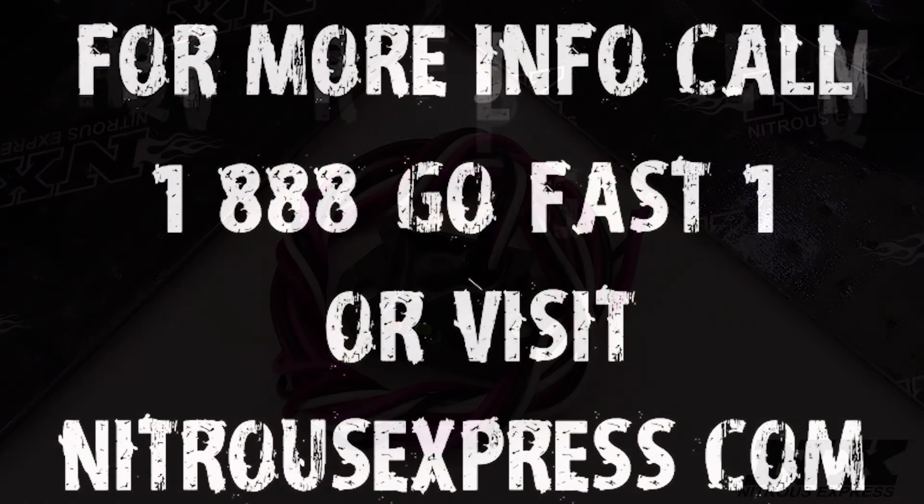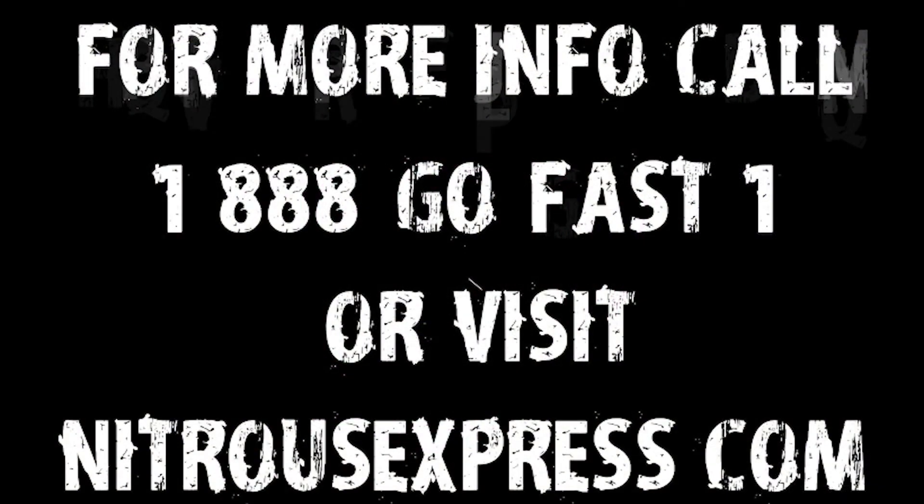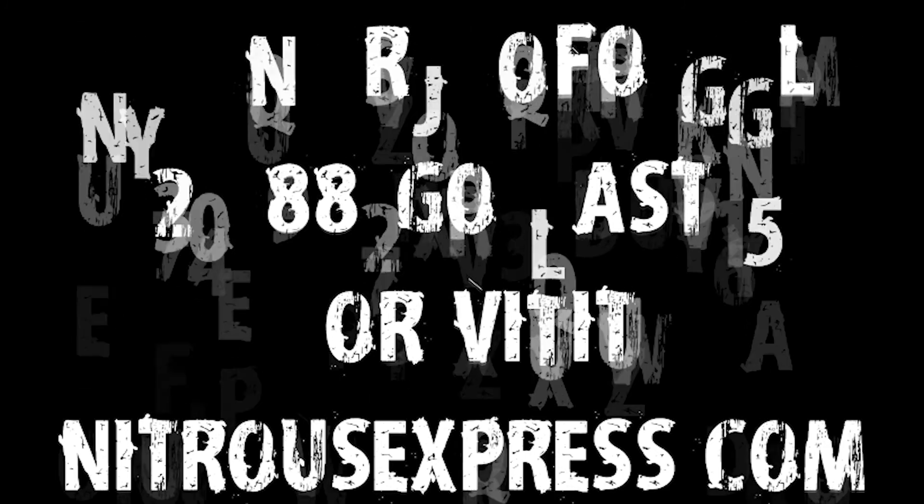For more information on these systems, you can contact us via Facebook, Twitter, or Instagram, or give us a call at 1-888-GO-FAST-1. Be sure to like, comment, and subscribe.